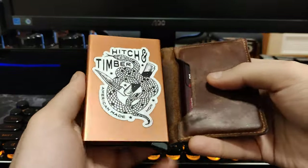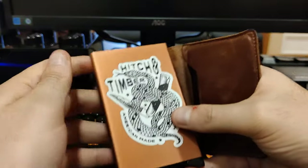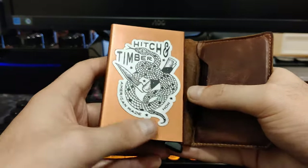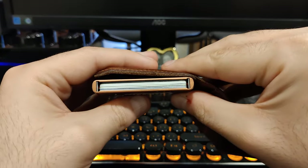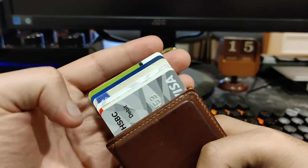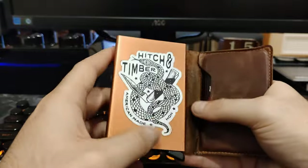On the inside, as you can see, I customized it a bit. I got a Hitch and Timber sticker on the card protector there. I just love Hitch and Timber products and I really like their logo — it kind of fit in there really well, so I thought I'd give it a personal touch. The card protector has also been very good and has not given me any trouble whatsoever insofar as the mechanism and how it works. It still works really, really well — fans out the cards evenly. Big thumbs up on how the card protector mechanism works.